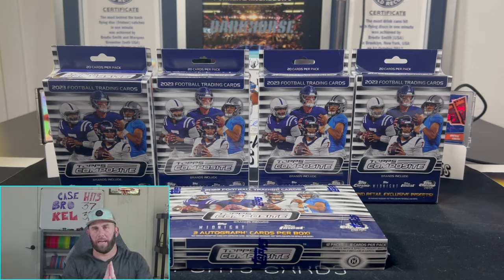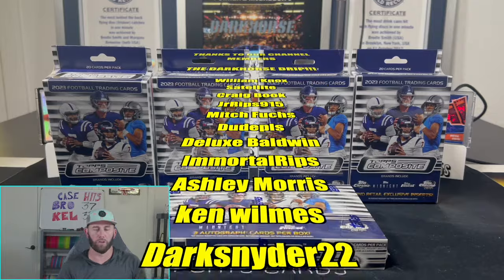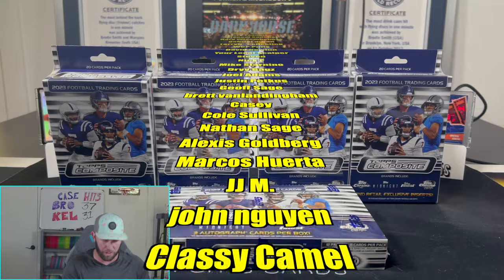Welcome back to Dark Horse Sports Cards. Today we chased a CJ Stroud auto and pulled it a couple weeks ago out of Leaf Pro Set.